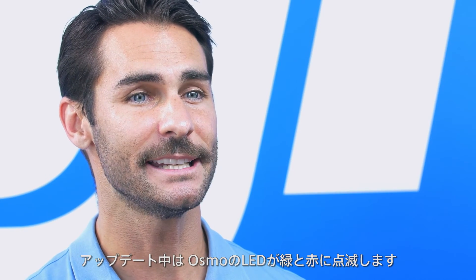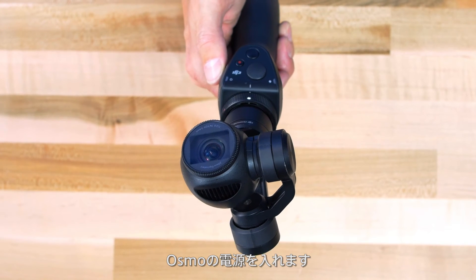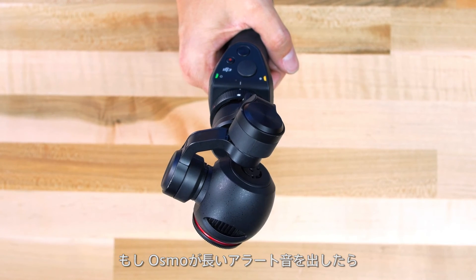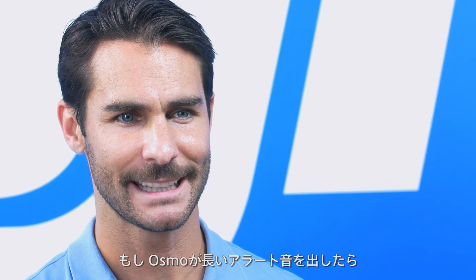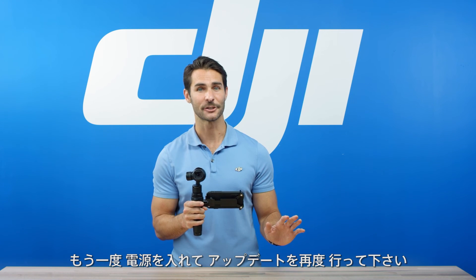The Osmo's LEDs will flash green and red when the update is in progress. LEDs will stop flashing when the update is finished. Turn the Osmo back on. If the Osmo emits a long beeping sound, it means the update has failed. Turn off the Osmo and turn it on again to try the firmware update again.